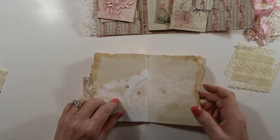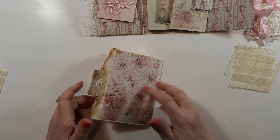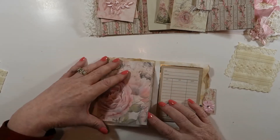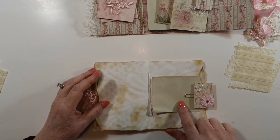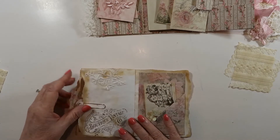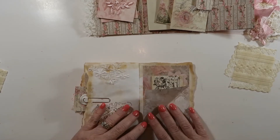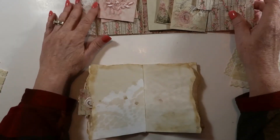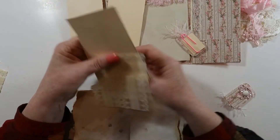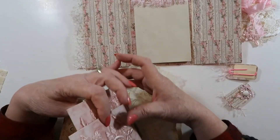You have one, two, three, four pages of just coffee-dyed paper that you can write on, plus you have your flip-up here, a notepad here, a notepad here, and these two pages are writable. Then you have your envelope with note in it, flip-up here, this notepad, and you can write on the back of any of these tags — they all are writable. So you'll still be getting a good amount of writing room.